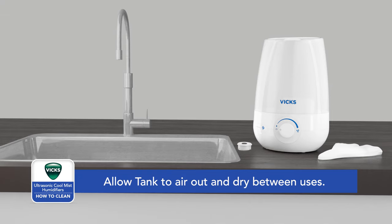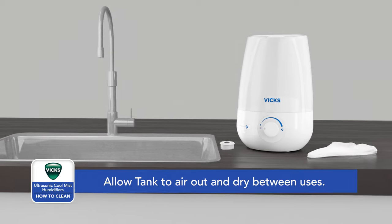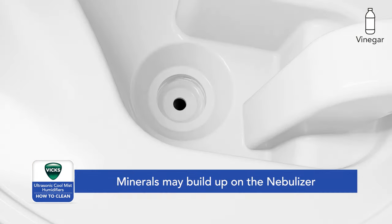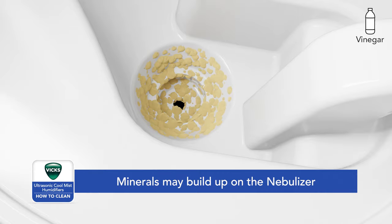Descaling needs to be performed weekly or more often depending on the mineral content of the water used. Further cleaning is also required. Both descaling and disinfecting are recommended weekly and prior to humidifier storage. We will start with descaling, which should be done as you see the first signs of white minerals on the nebulizer.